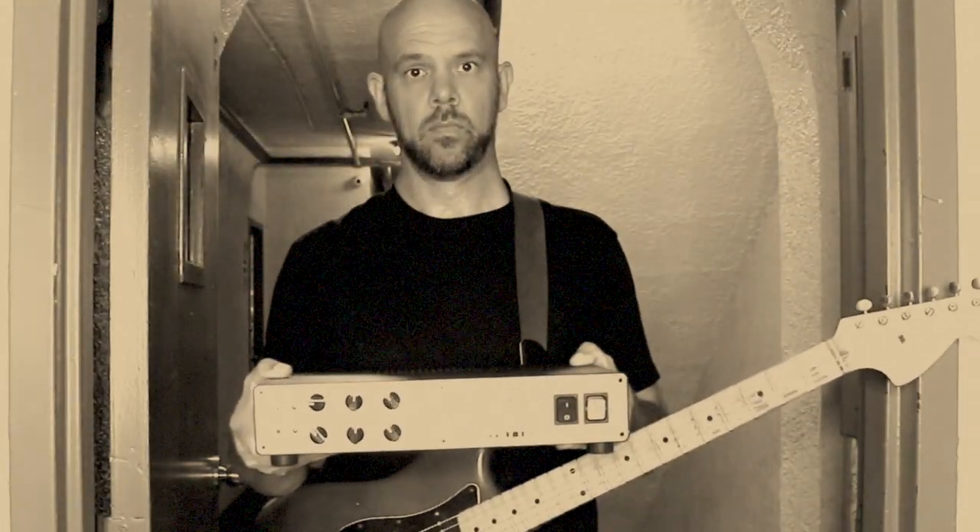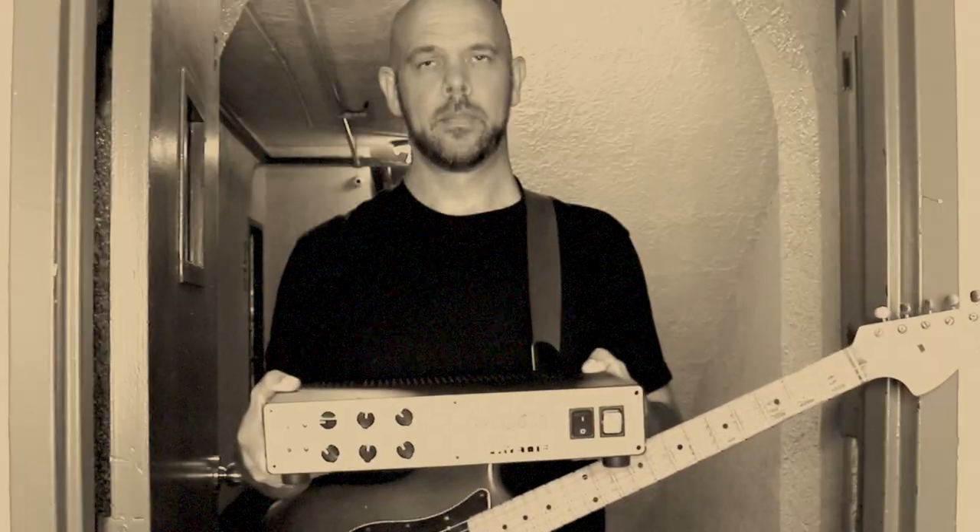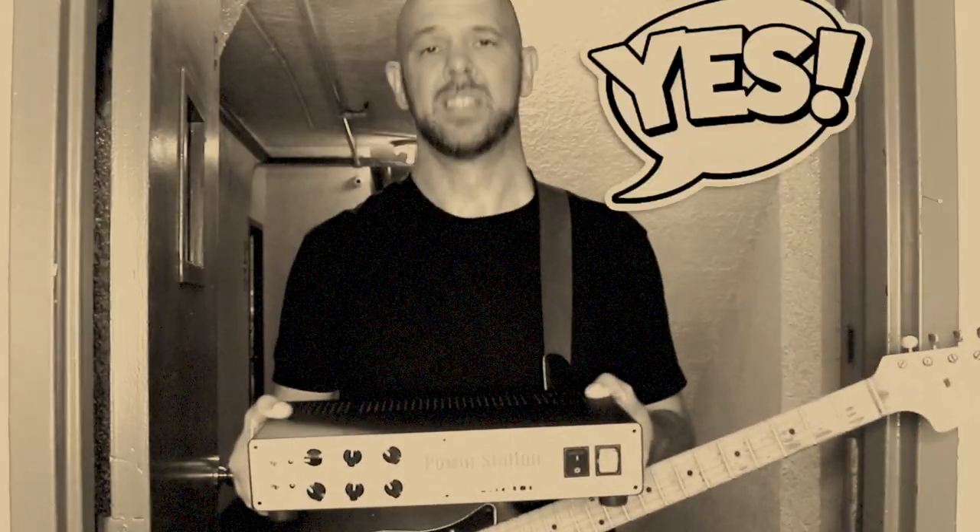Hey you! Tired of wondering what aftermarket footswitch will work with your Power Station 100? Well have no fear, Friat Amplification is here with a brand new footswitch!